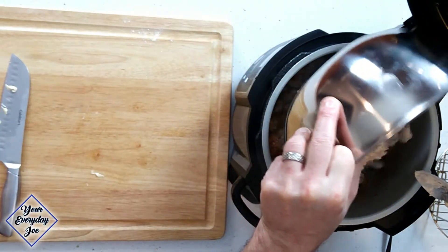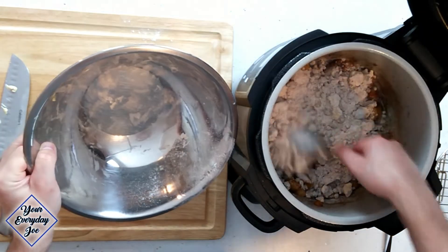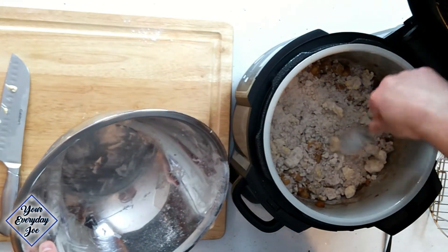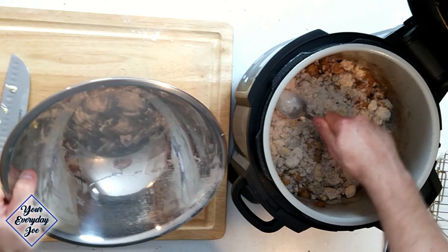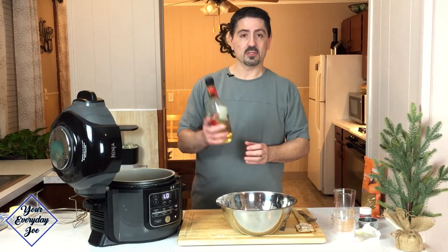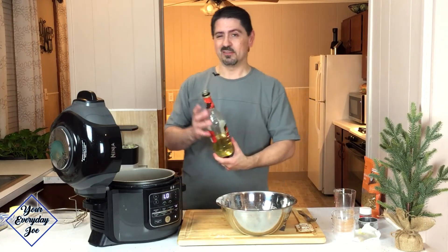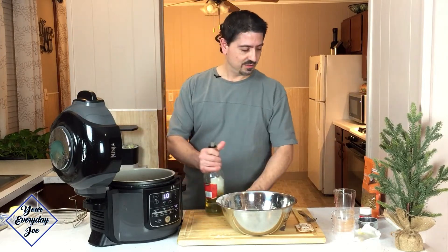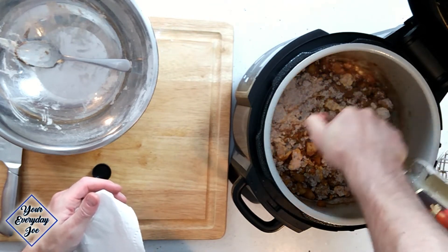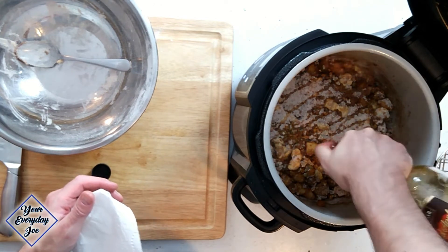So we're just going to get that on top like that — spread it up a little bit, flatten it down just so it'll cook more evenly. Now I've got this caramel apple liqueur. I'm going to add to the top of that for a little bit of moisture and also a little extra kick — maybe a quarter cup or so.